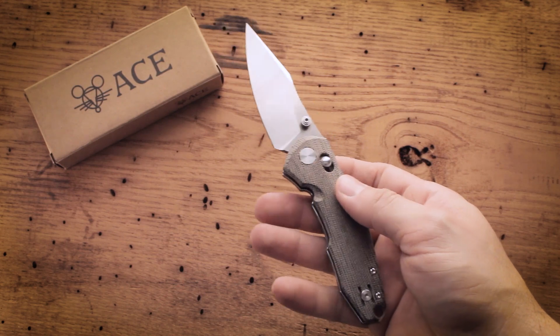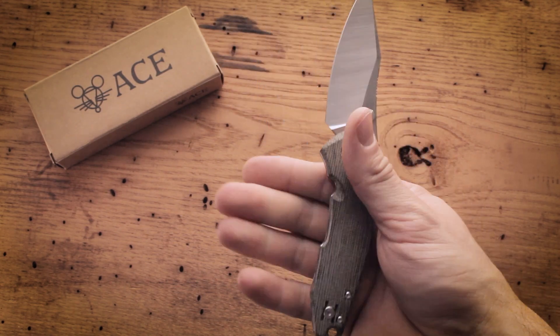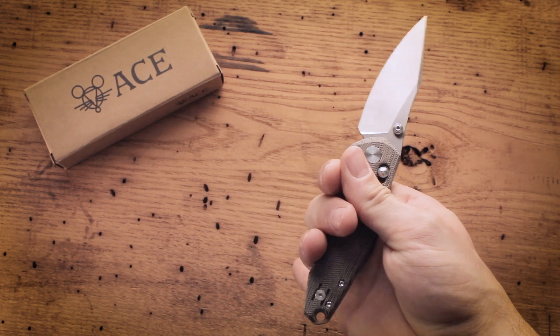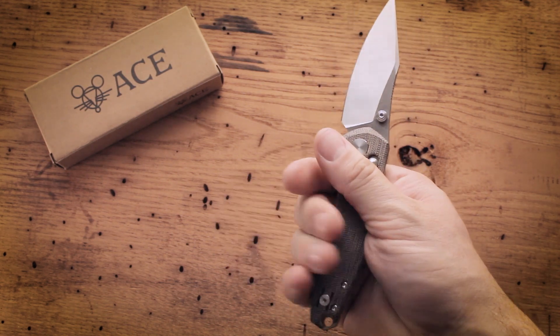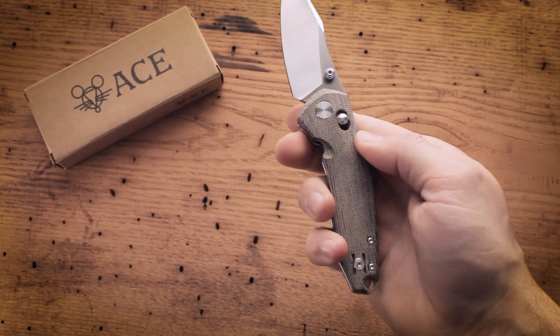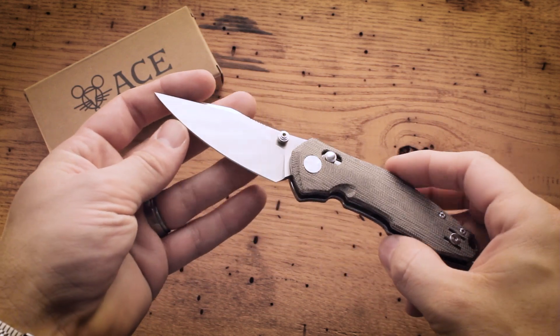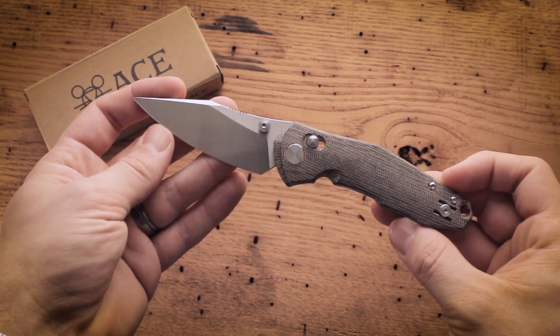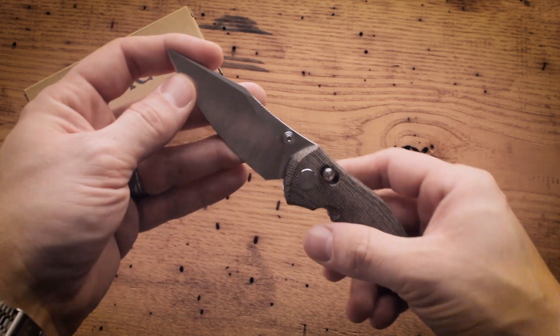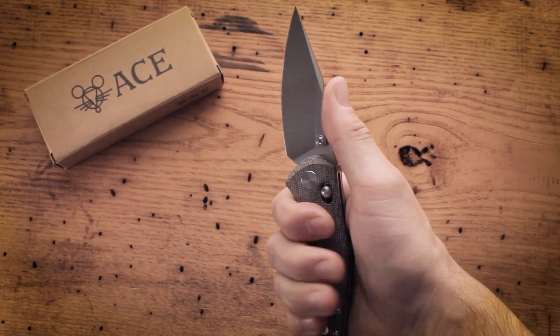A few of my favorite details — first and foremost for me is the ergonomics. Giant Mouse aims to make cutting tools that are ready to go to work. They honestly seem to nail it every time when it comes to usability and how the knife feels in the hand, and the Nazca is no exception. It truly feels awesome in the hand — everything is in just the right spot.